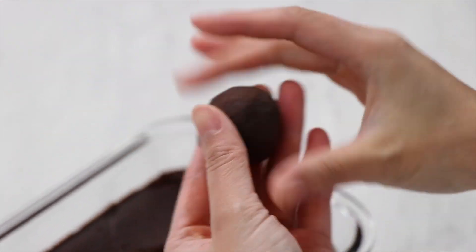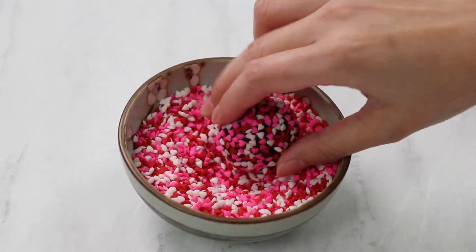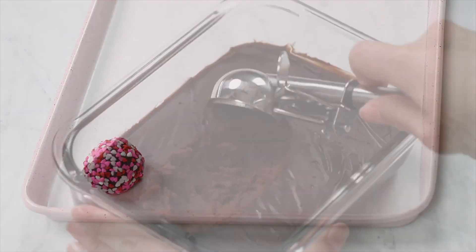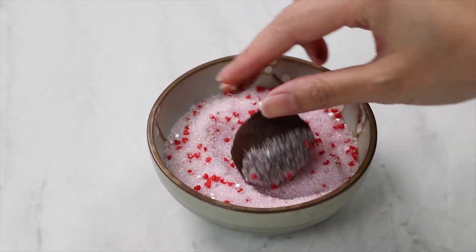This is where you can get creative and decorate with sprinkles or chocolate coating if you like. Place the truffles onto a parchment-lined baking sheet. They can be served right away or stored in an airtight container in the refrigerator for up to 1 month or in the freezer for up to 3 months.